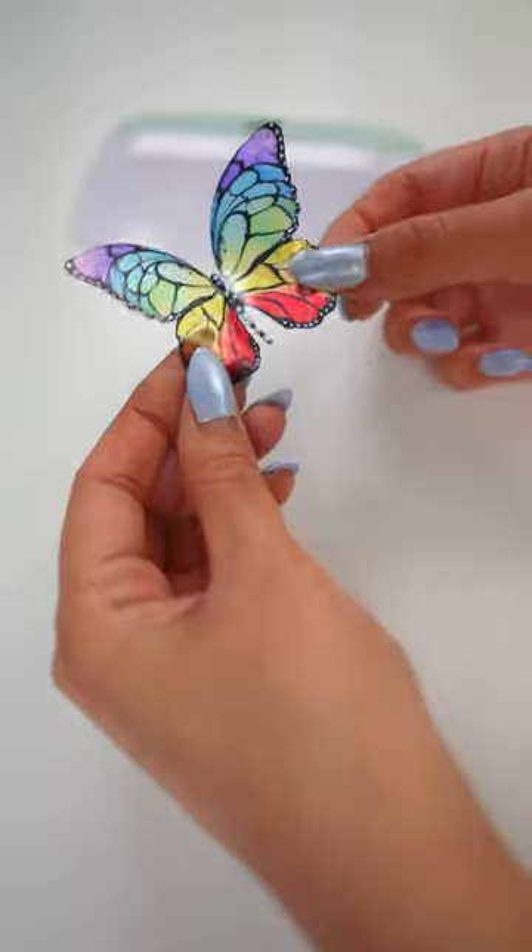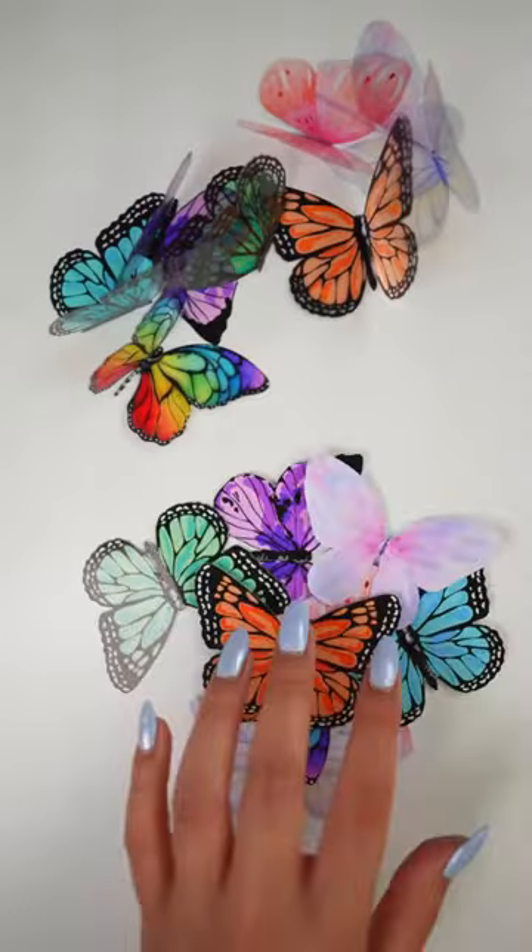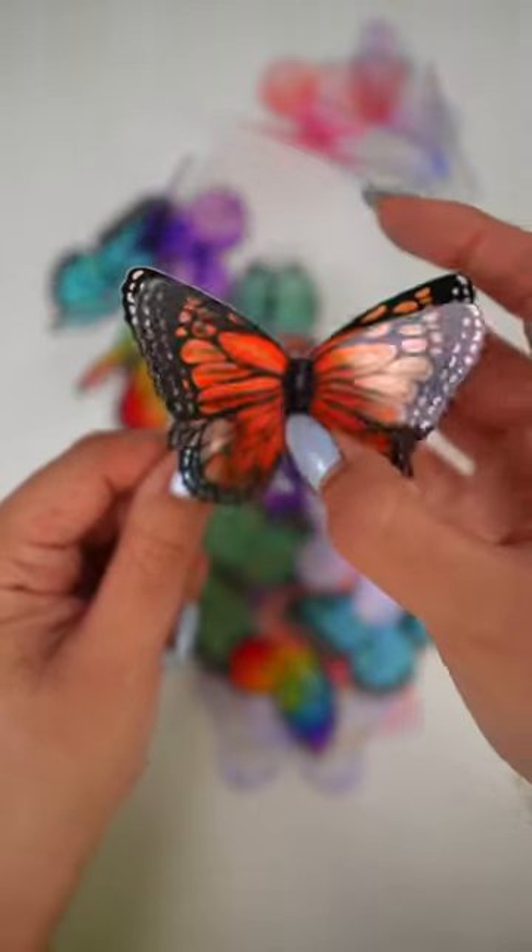Next, I folded the transparency film butterflies in half along the center to create a crease. Lastly, I attached them onto the glossy paper butterflies using hot glue.